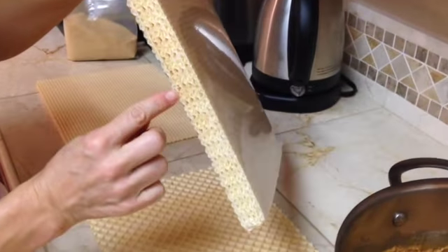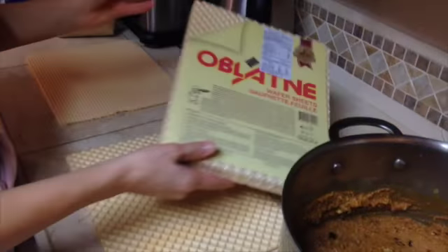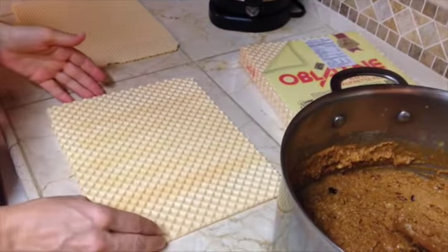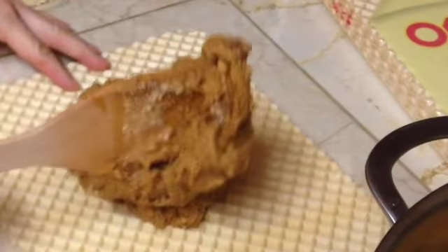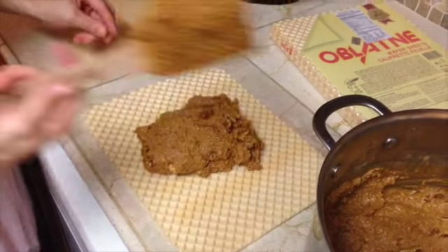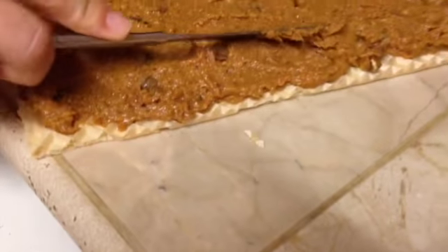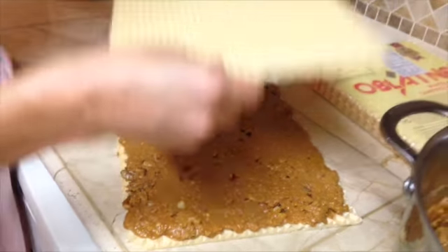Now this is the tricky part — we're going to need these wafers, which you can only find in specialty stores. The rest of the process is very simple: add half of the mixture on one wafer, spread it out, and cover it with another wafer. For those of you who cannot find these wafers, I suggest adding a little more walnuts and a little more graham cracker to the mixture, setting the mixture in the fridge, and once it chills, forming little caramel balls.